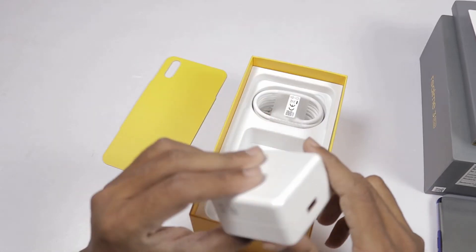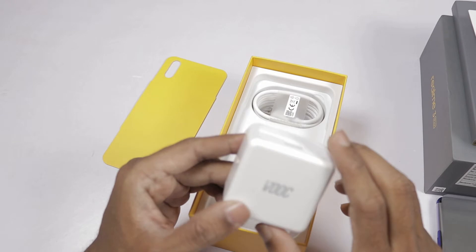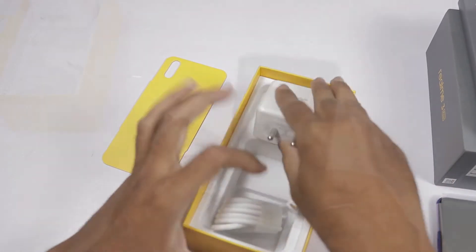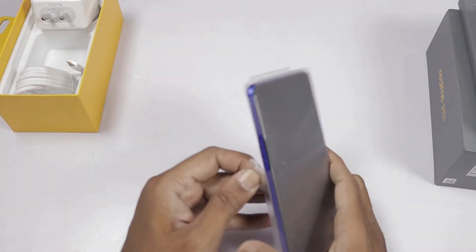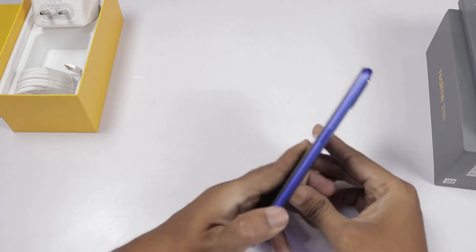Next is the charger. This is a small charger — it supports VOOC 3.0 Fast Charging. Next we will show the micro USB cable. Now we will show the phone color. This is Nitro Blue.